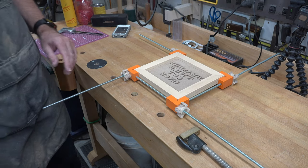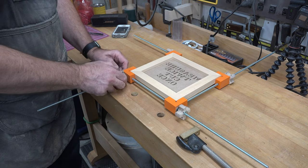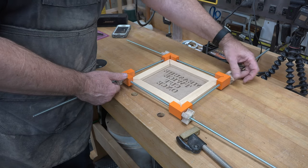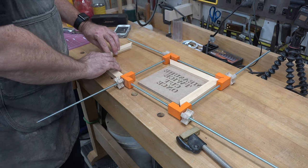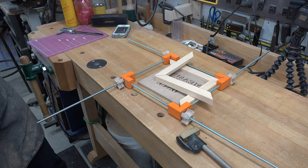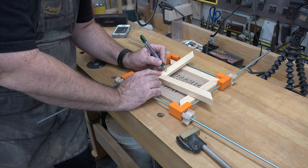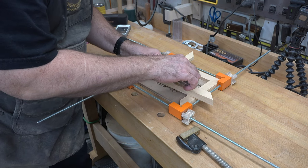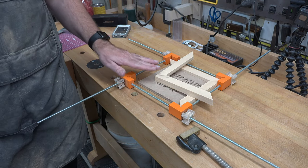We know the frame fits perfectly around our cutting and our backboard. Now we need one piece from our long section on our seven inch side and one piece from our short section, in the corner just like this. We're going to take it over to the saw and cut about a three quarter inch length off of each of these pieces.